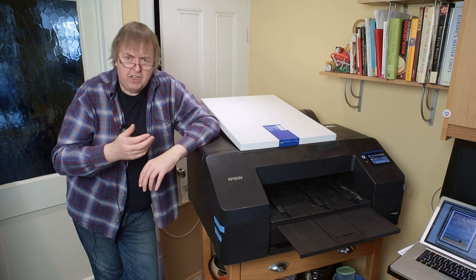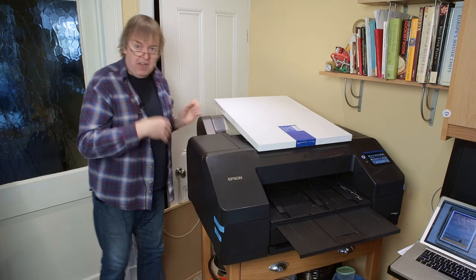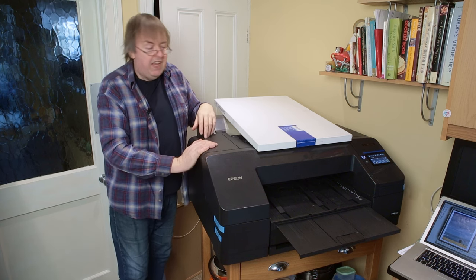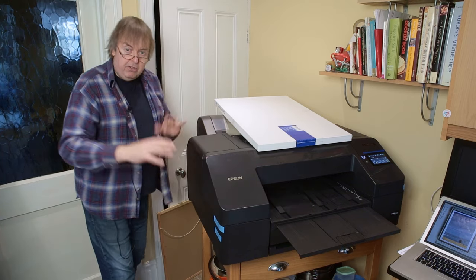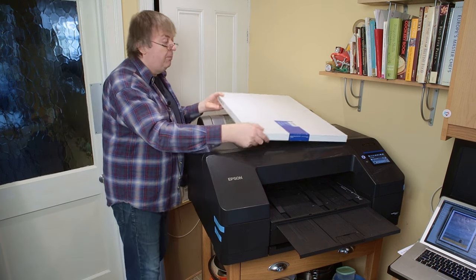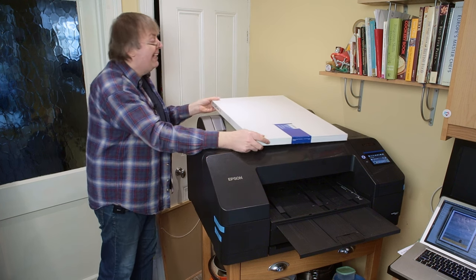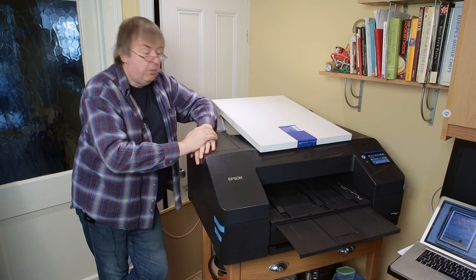I looked at poster board when I did a review of the P5000. One thing to remember about poster board — and you may notice the printer has been turned around from its normal position against the wall — is that with poster board you load it from the front, it goes in straight through, and it comes out the back. Because this is a box for A2 poster board, if you've got it against the wall it will bang very hard against the wall and not do the printer or the poster board much good. So you have to have a considerable amount of free space.